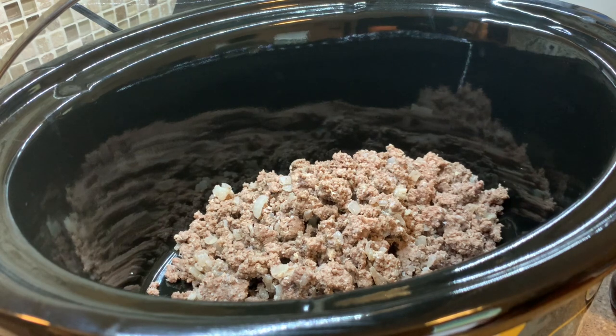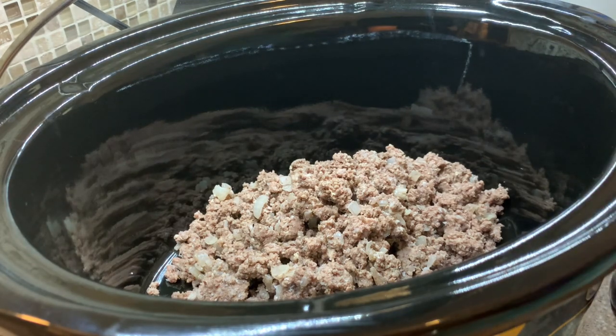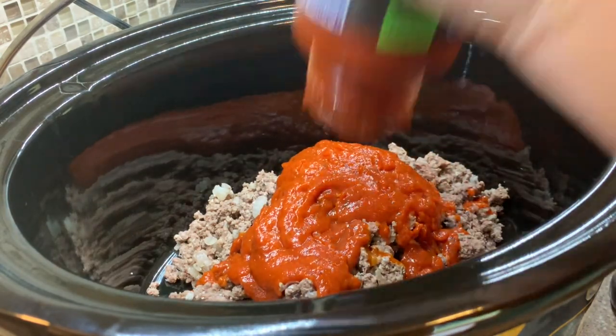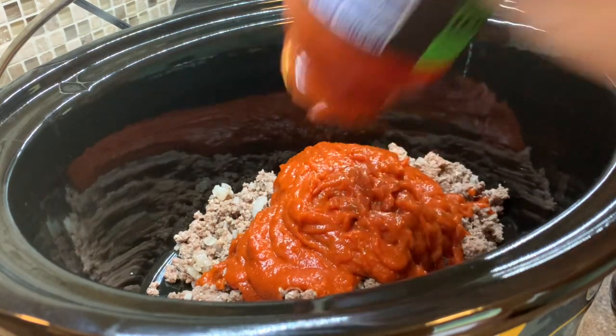Hello everybody, welcome back to my channel! Today's video I have got two super easy and delicious crock pot recipes for you guys. This first one was super delicious — the recipe came from The Cooking Jar, and I will have her recipe linked in the description box below. This was a new-to-me recipe and it was really good.